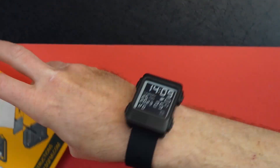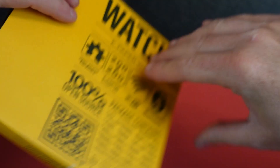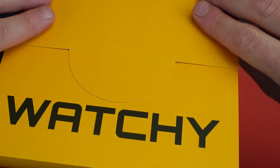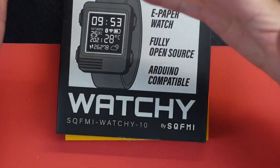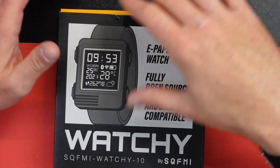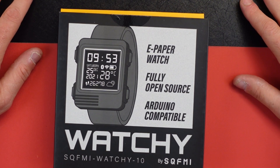So this has been a quick build of Watchy. I'll leave a link — it's watchy.sqfmi.com. Check them out, $59.99. It's a nice little quick thing you can do, and if you like to tinker with things like I do, you can go back to the website, download other software faces, watch faces, firmware updates, figure out all that stuff, and even some DIY 3D printed cases to customize it. Thanks for watching.